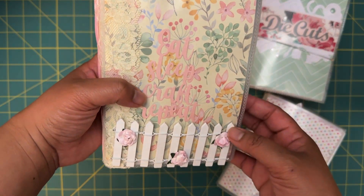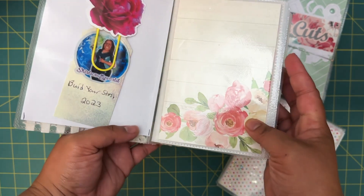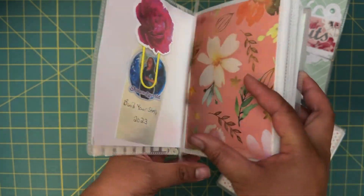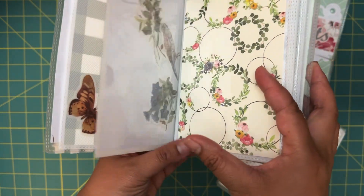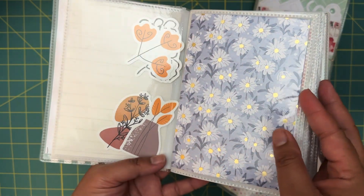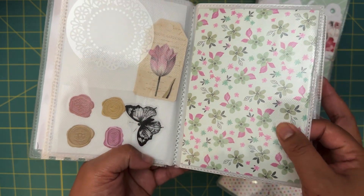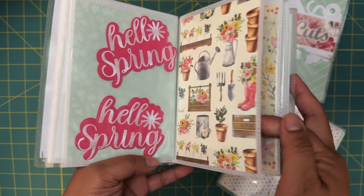The last one is this little booklet — it says "Eat Sleep Craft Repeat." This is coming from Shirl's Crafty World. Very cute — we have some butterfly little washi stickers and foiled paper, and then more little washi stickers. I love the little dies and stickers that she included there.